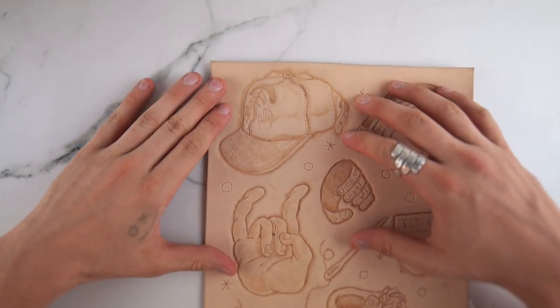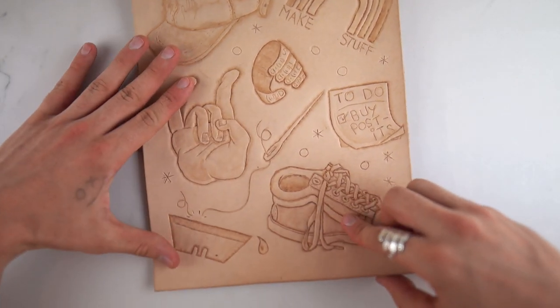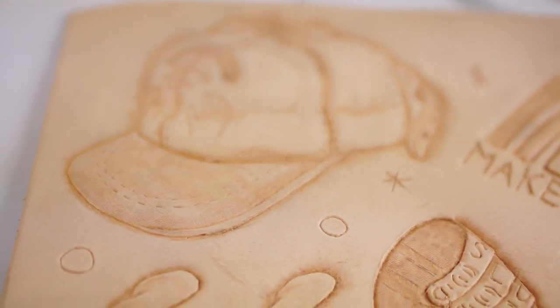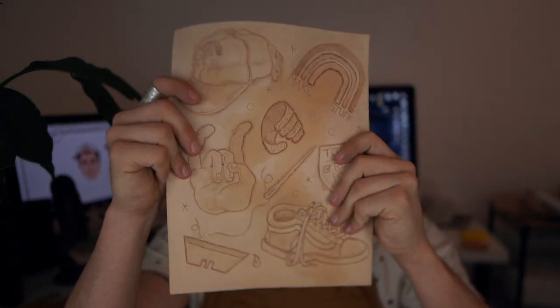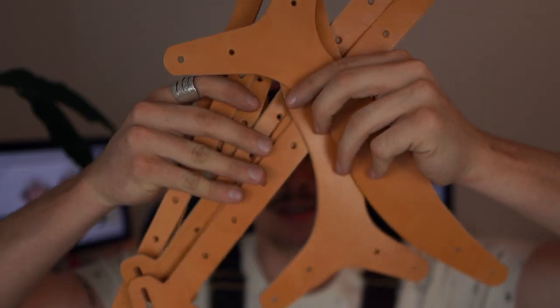I added some final little details and I feel like I got a lot better the more I went. Here are some close-ups of the details. I'm giving away this little leather flash sheet and the sketches, so make sure you're signed up for giveaways on my website.